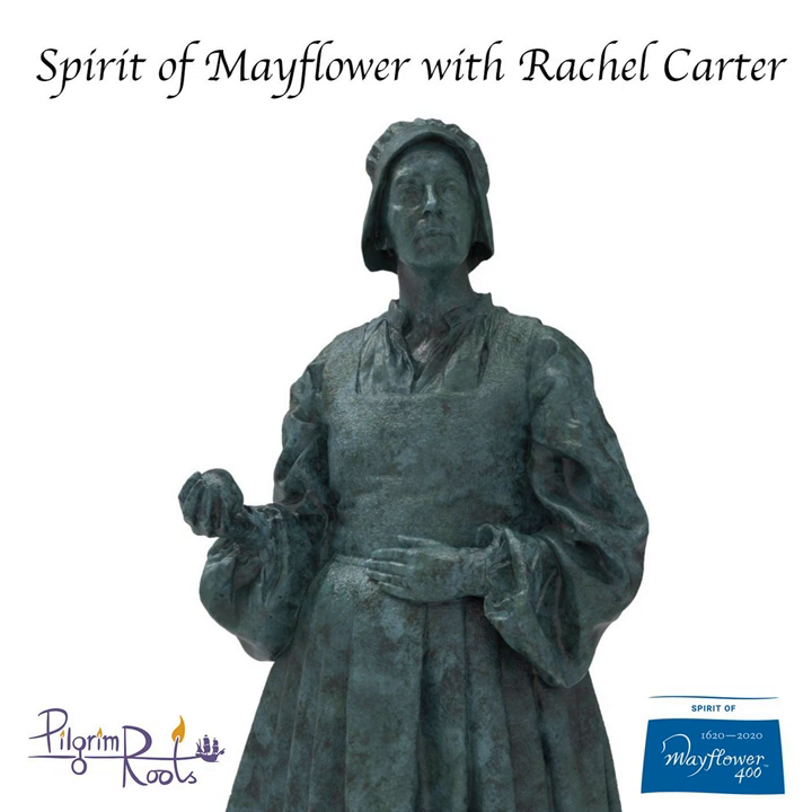Thank you for listening and don't forget to join me for the next episode where I land in Provincetown. Spirit of Mayflower is part of a series celebrating my Spirit of Mayflower project. You can get involved in lots of ways — take a look at some of the movies and pictures I took on my journey by heading to the Rachel Carter Sculpture Facebook page. You can also head to my website at www.rachelcarter.co.uk, where you'll be able to view some of the sculptures I make, treat yourself to a limited edition Pilgrim Woman sculpture, or take a look at some of the online tutorials.